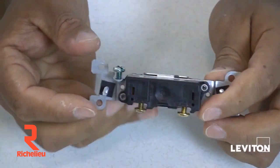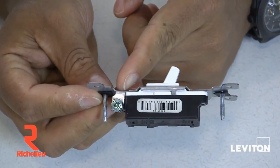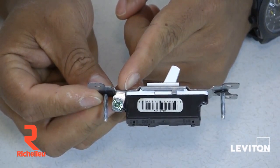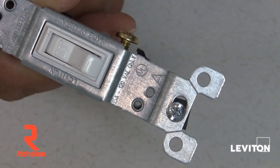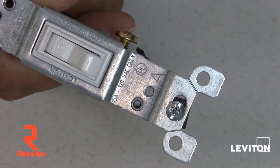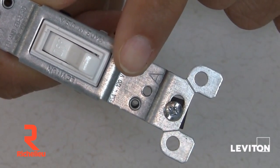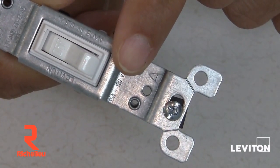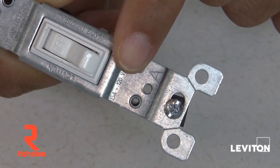Many single pole switches also have a green ground screw that you would connect to the circuit's ground. When purchasing a single pole switch, the amperage — usually 15 or 20 — and the voltage ratings will be displayed on the metal strap of the device. This rating should match the circuit breaker that provides power to the switch.